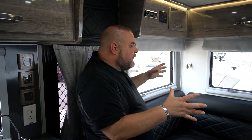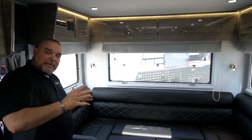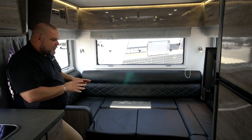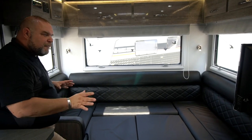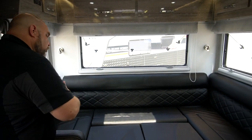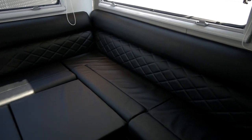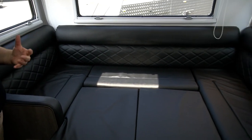Welcome inside the 2021 HQ21. Here we are at my favorite area — I love this booth. We have our U-shaped dinette booth, already set up in the bed configuration. This is by far my most favorite feature of this unit, this really large room-available dinette. There's plenty of room to fit the family around, play games, enjoy activities, and just sit around and be a family.